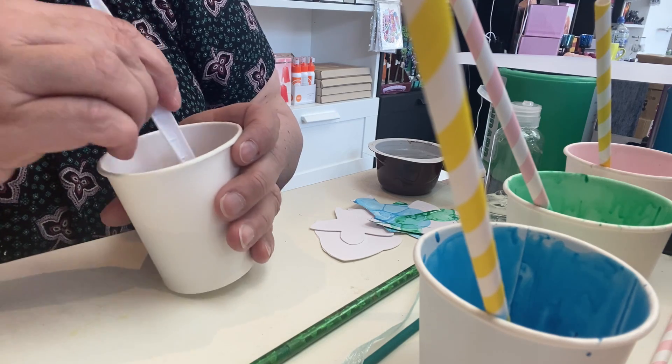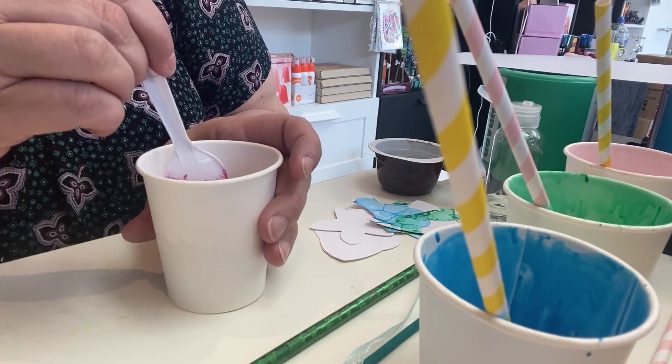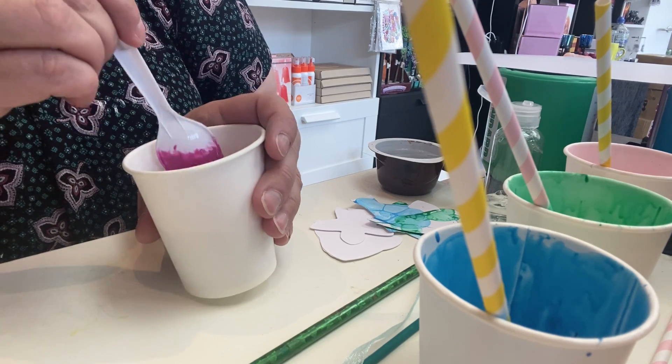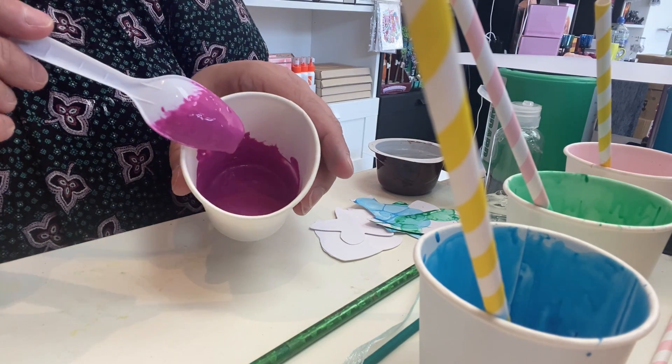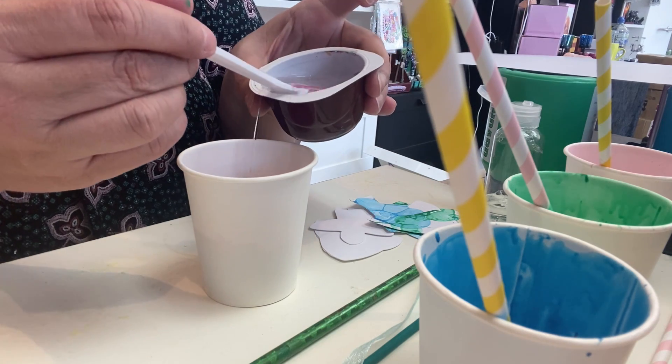If the paint is still in lumps, you're not going to have as much colour in your bubbles and it won't look as nice. So once you've mixed that in, if it's too thick to blow bubbles, you need to add a spoon of water.